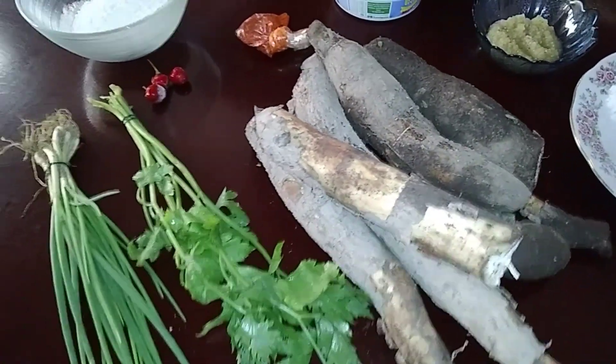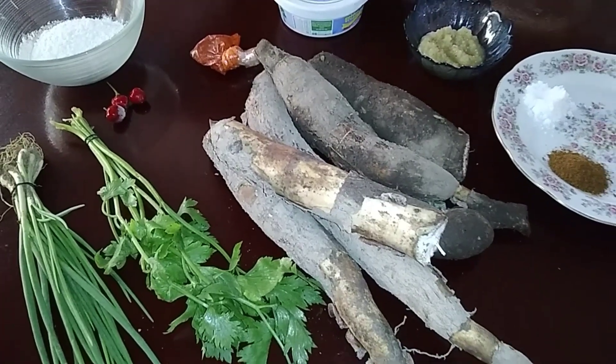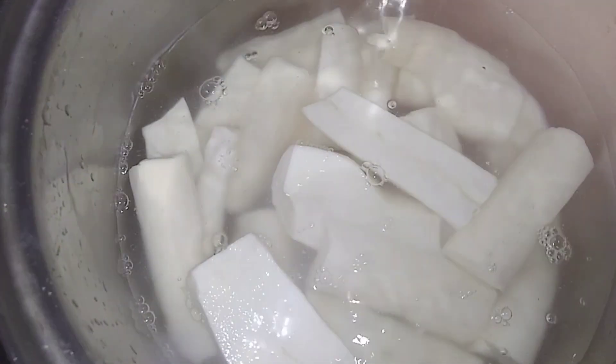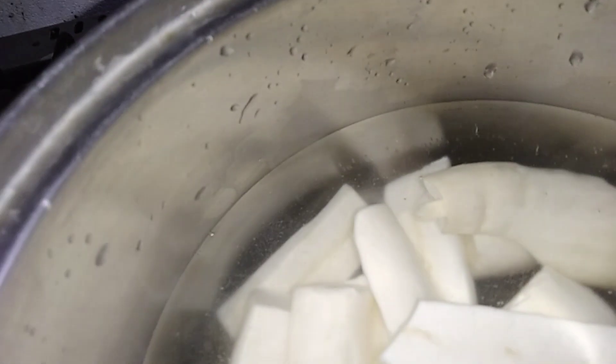So I'm going to peel and chip off everything and then come back and show you the next step. Here I have the cassava, finished washed and peeled, so now I'm going to add this into the hot water and add the salt, then I'm going to leave this to boil.